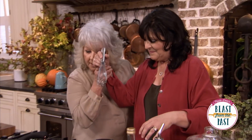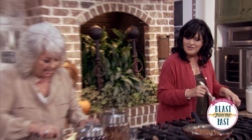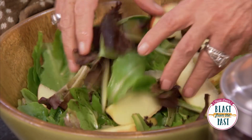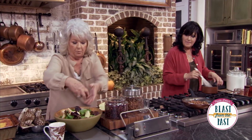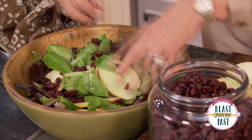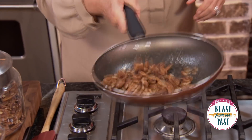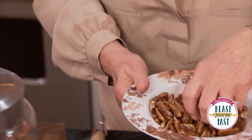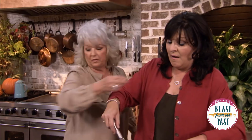I've got to keep my eye on you! Here are our apples — the sweetness of the apple is going to be so good with the tartness of that vinegar. I'm gonna put a handful of cranberries in there. Hopefully our nuts are cool enough — we don't want them to wilt the salad. I'll pour the nuts out of the hot pan so they'll cool a little bit quicker.